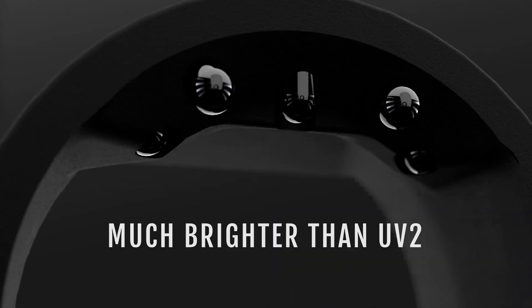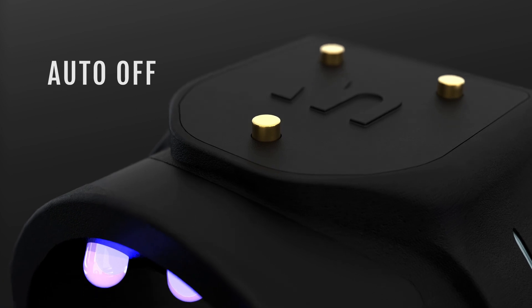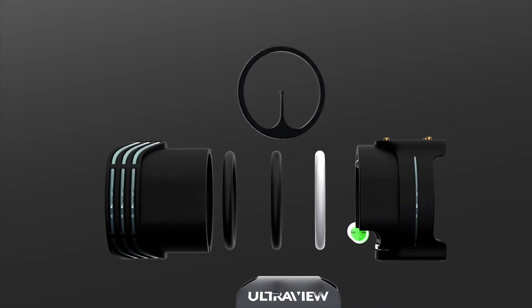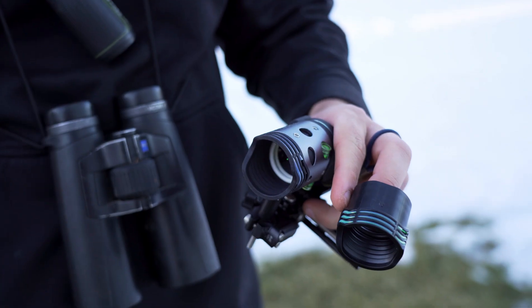Over the years with other light kits, issues included wires breaking mid-tournament, kits not being waterproof, needing plastic bags to cover them, and dead batteries. Removing them required a whole process, and you couldn't interchange them between a drilled lens, dot, or pin — no versatility. With the UV3, you can shoot whatever you want and use the light simultaneously. It's much more durable, looks way better, and you can still have one scope and swap cartridges for hunting, target, or 3D.